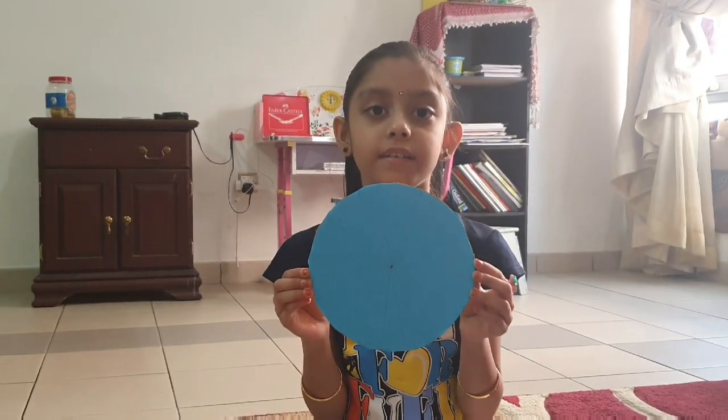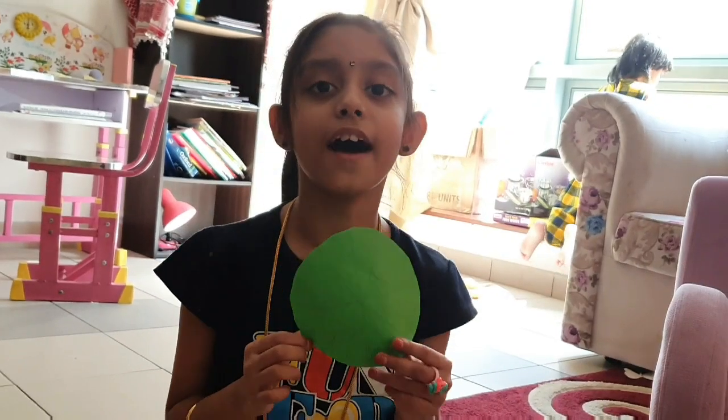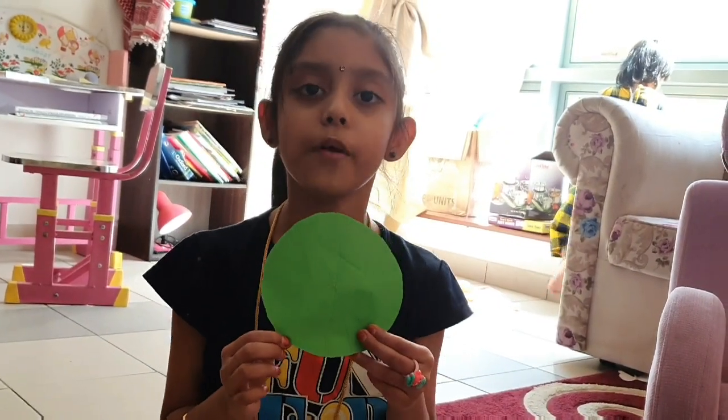Now, I divided this into 24 parts. This is what we have to divide into the same 24 parts.